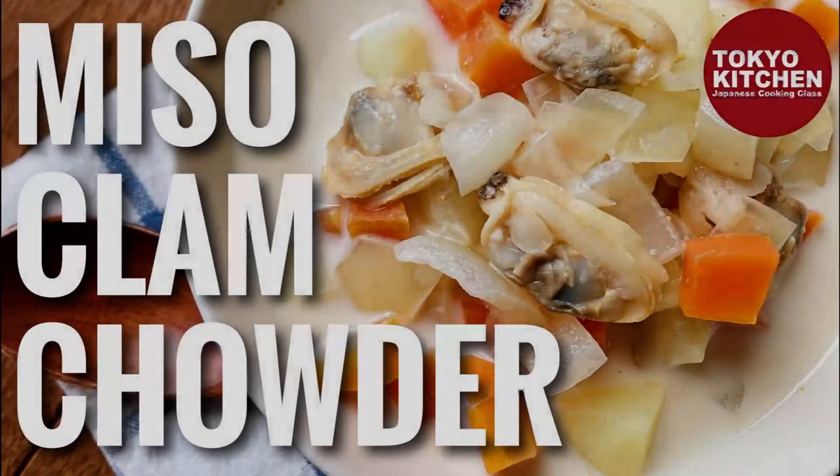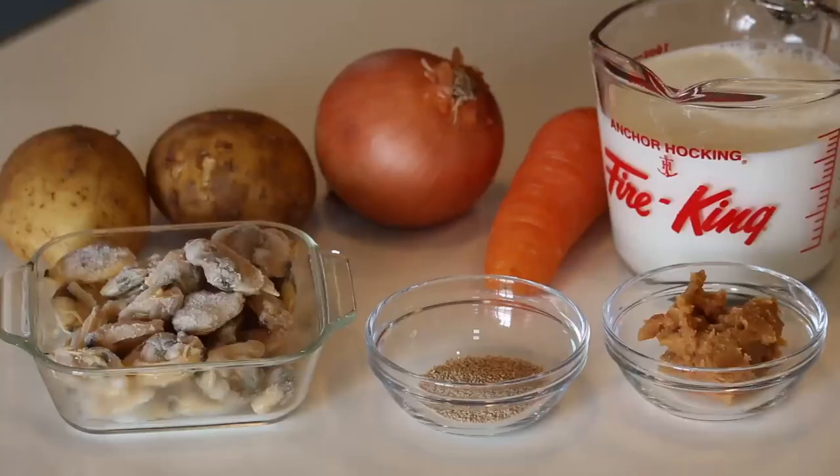Hi everyone, welcome to Tokyo Kitchen Japanese cooking class. I'm Yoshimi. Today I'm going to show you how to make miso clam chowder. This is like miso soup and clam chowder put together — very comforting and filling soup, and super easy to make. At the end of the video I will show you a full menu with this miso clam chowder, so stay with me till the end. Let's get started!